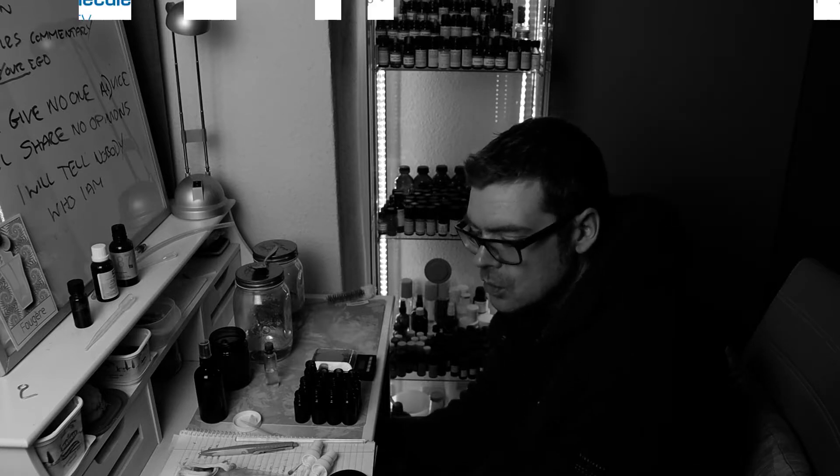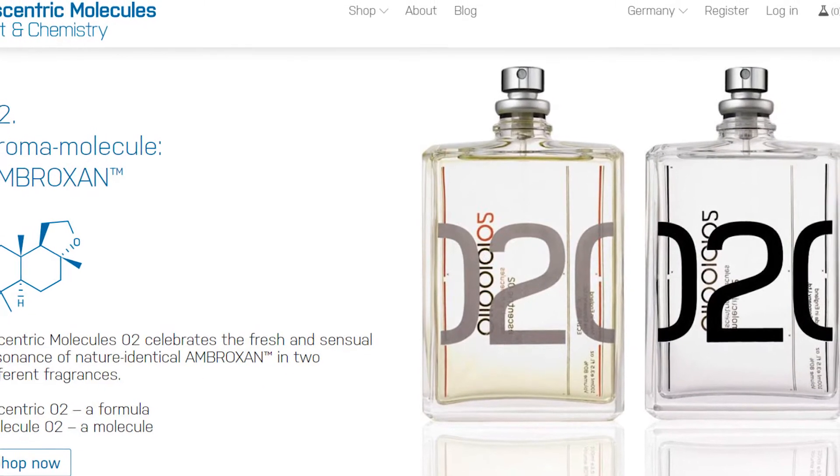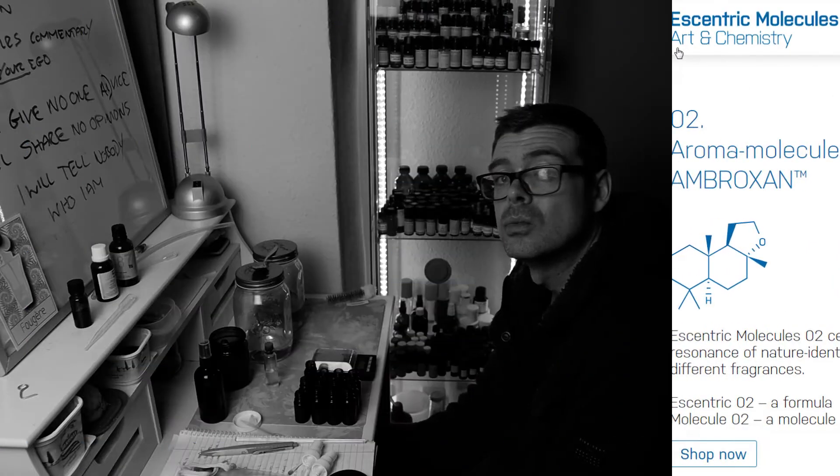Hi, welcome to Sensuality. Today we're going to make some Molecule 2. Yesterday we made Molecule 5, the day before that we made Molecule 4, and tomorrow I will make some Molecule 1.